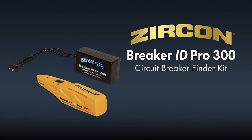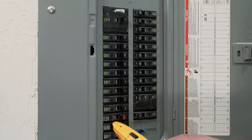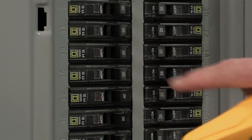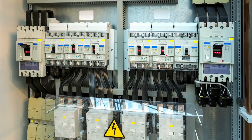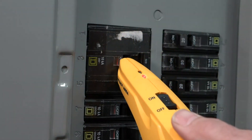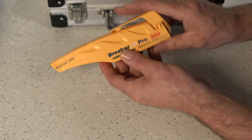For those needing a reliable circuit breaker finder, the Zircon Breaker ID Pro 300 does an excellent job of delivering precise results. It works well for both residential and commercial applications, identifying circuits up to 300 volts. One feature that sets it apart is its patented technology, which eliminates false positives, saving you time and preventing accidental shutoff. The automatic calibration is a nice touch, ensuring you're always tracking the right breaker.